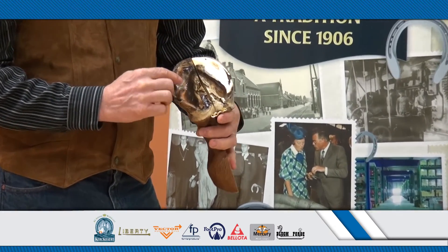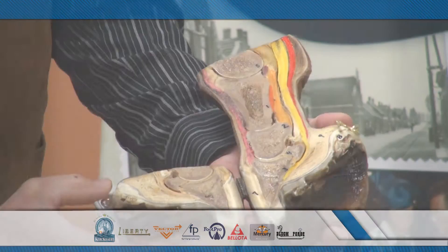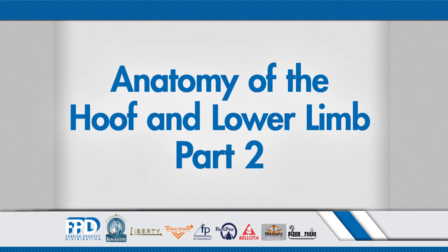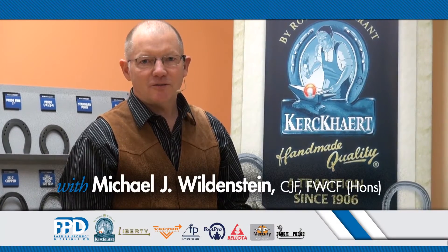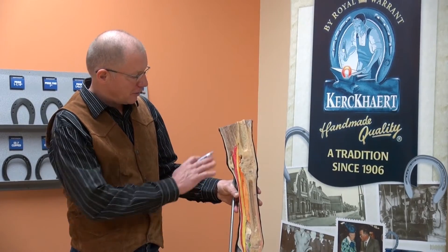We're looking at a long sagittal section of the forelimb, showing the insensitive sole and the insensitive frog's foot and further structures.